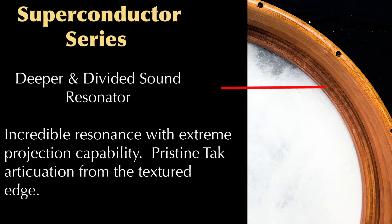The final series is the superconductor models. They have a more deep and divided sound resonator than the conductor series. This produces incredible resonance with extreme projection capability and pristine tock articulation from the textured edge.